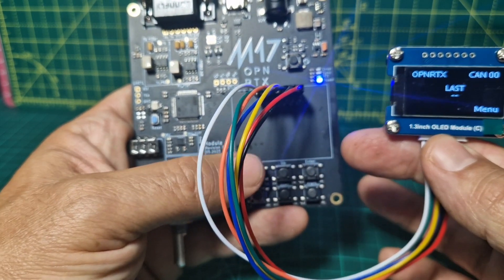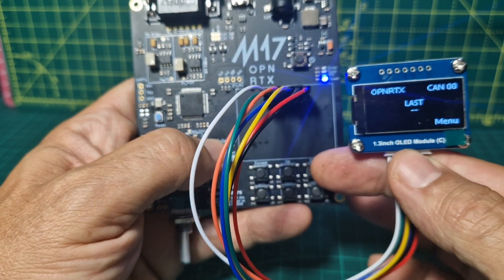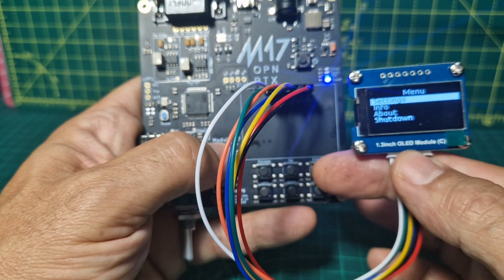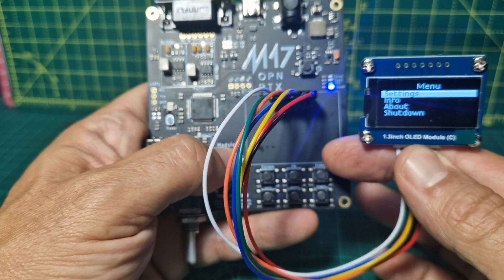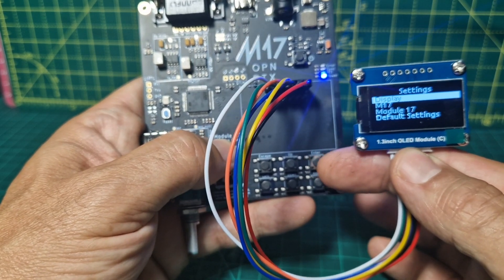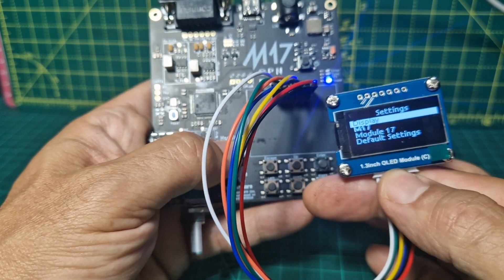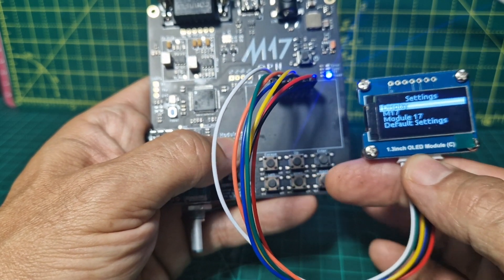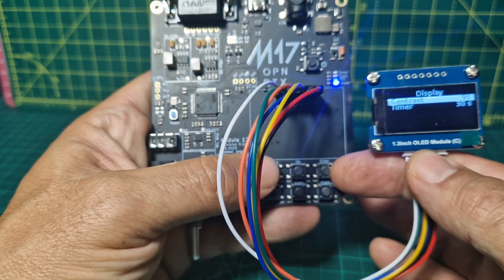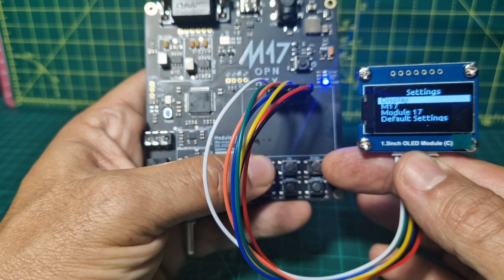I'm going to enter here and escape here. Escape is where my thumb is, enter just here. So we're going to click enter like so and it says settings. We're just going to go through them one at a time. Enter and then we're going to go up and down — we can go left and right too, but we'll just go up and down. So go enter: display, contrast and timer, and then we'll just go back out with the escape.